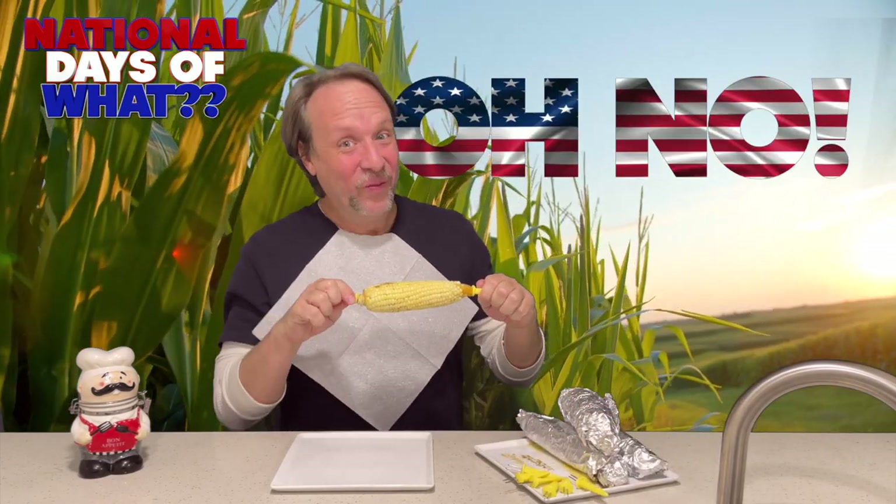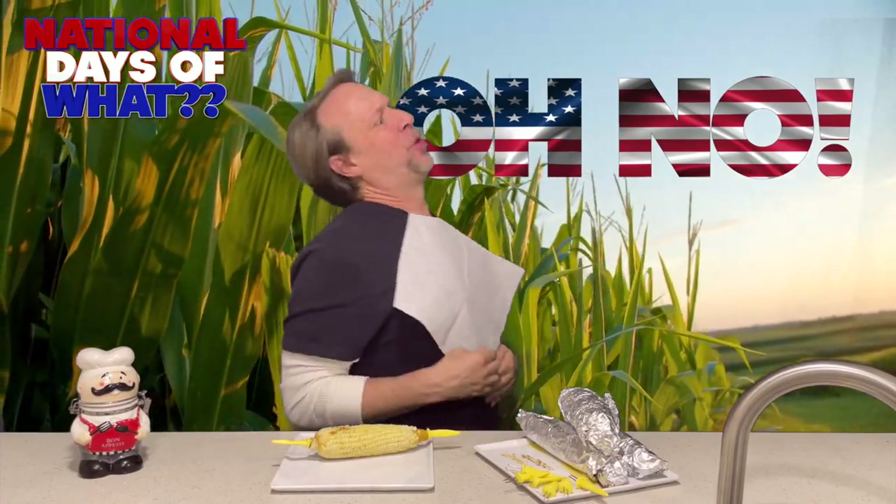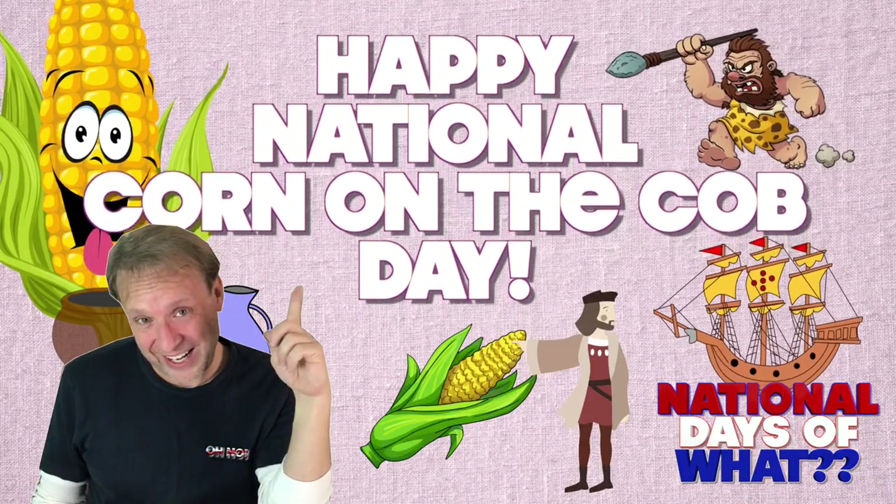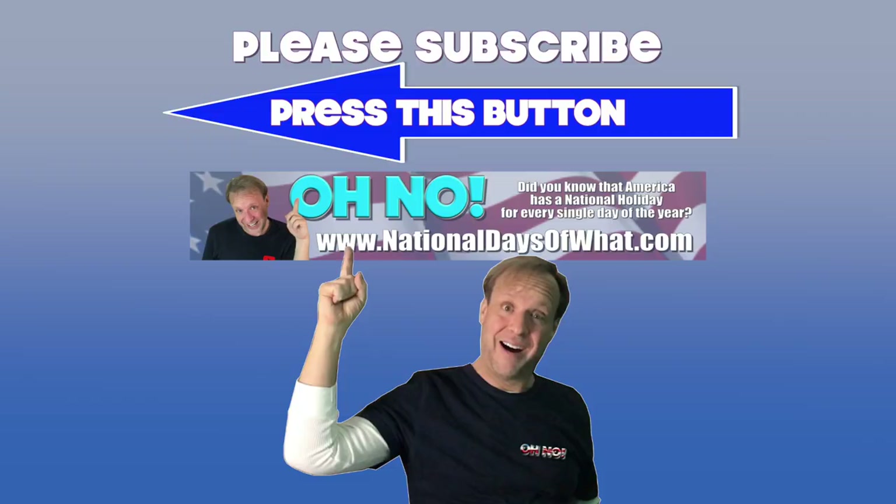Oh no! Happy National Corn on the Cob Day everyone! Thank you for listening today. My name is Kevin. Welcome to my channel, Everything Kevin. If you like this video, please press like below. If you'd like to see more, please press subscribe. Take it easy!